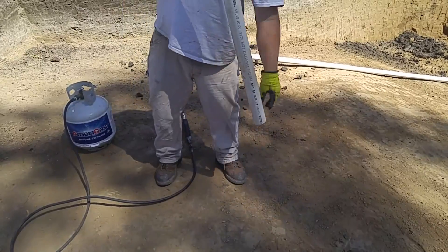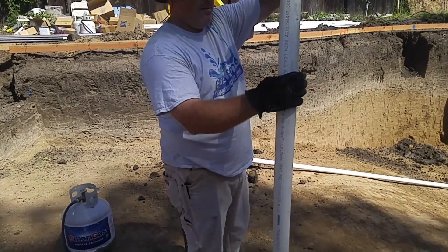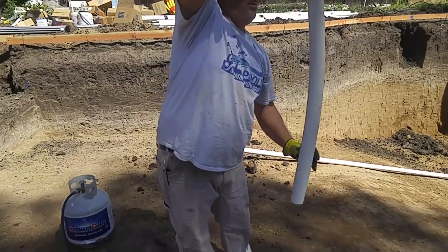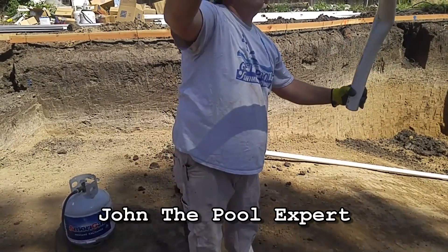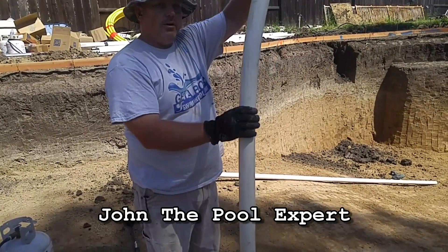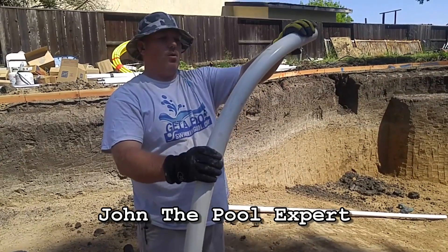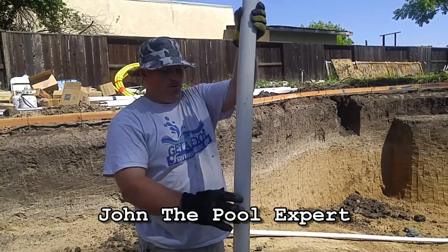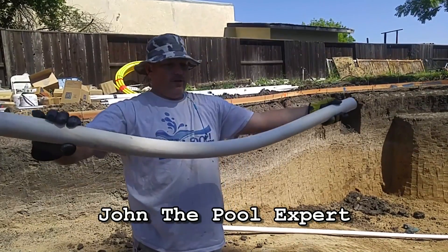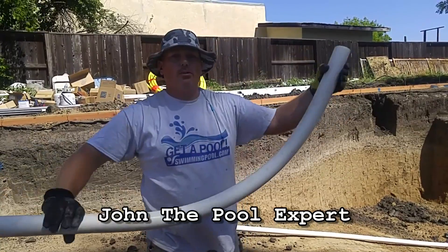And there you have it — one piece of 2 inch PVC, completely flexible. You can bend it into whatever shape you want, and if you put a little bit of water on it, it'll freeze and it'll just stay there. So if you need to go around a corner or if you're going inside of a trench somewhere, it's plenty flexible.